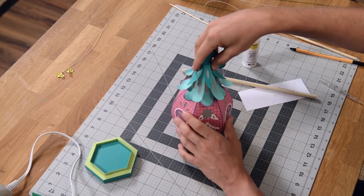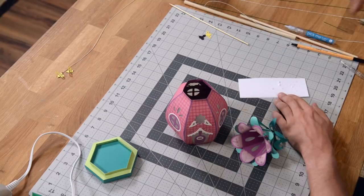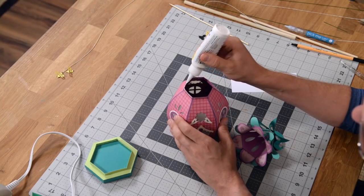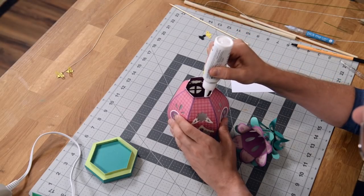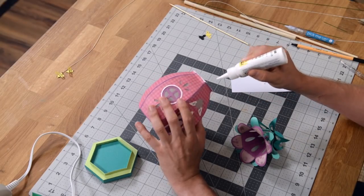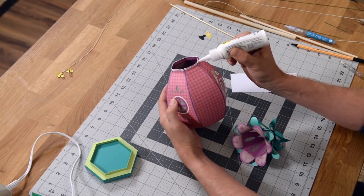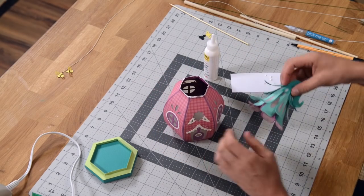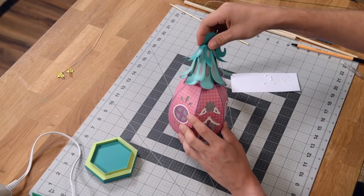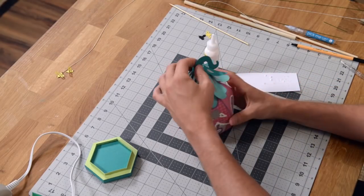I'm going to put glue along the top of this thing here and also a little bit on the outside. Just a little bit — we don't want it to smear out too much. We just want enough so it'll grab and bond but not leak all over the place. Focus on making sure this little tail thing is oriented correctly. And just give that a little bit of time to set before you get crazy with it. The main structure of this thing is done — we've got a little pretty flower that we're going to add to this.